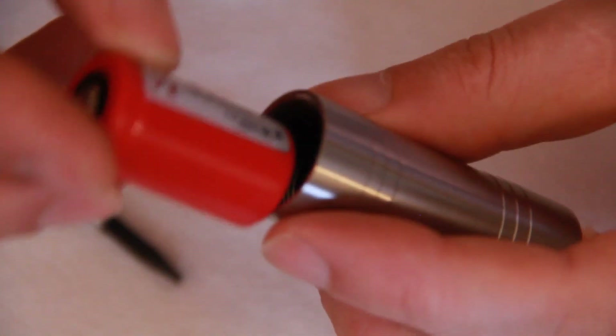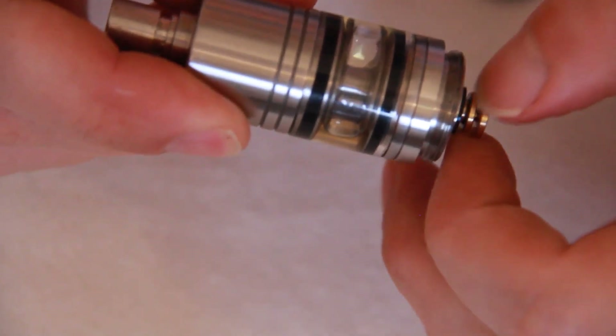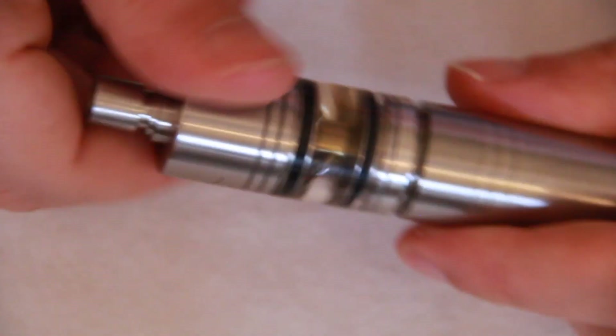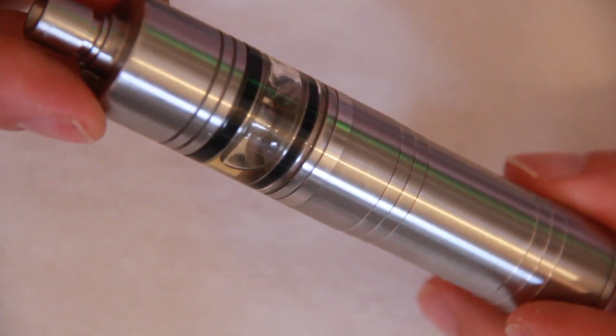The threads are incredibly smooth. Just put a battery in here — I'm using an AW IMR. Attach the atomizer, make connection with the first pin and then connect the second one to the battery. There we have it — looks really nice with the RSM Rocket on the top.